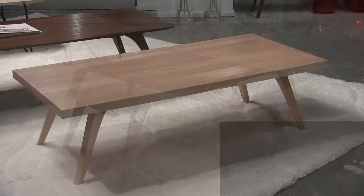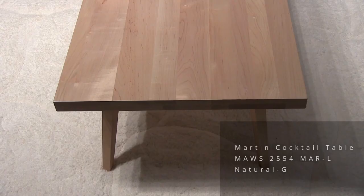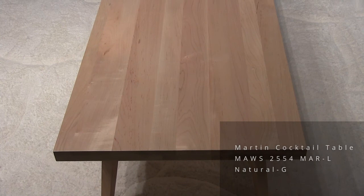This is another Martin cocktail table. Here we're showing an inch-and-a-half-thick top in natural maple.